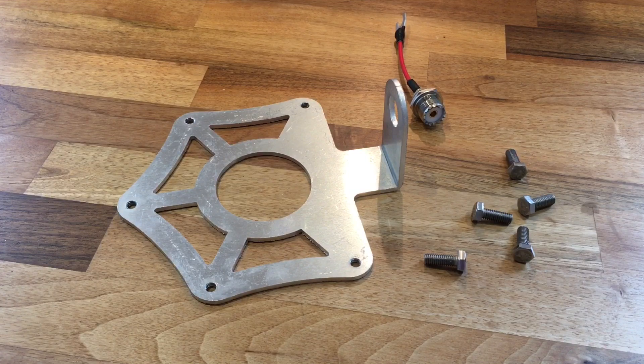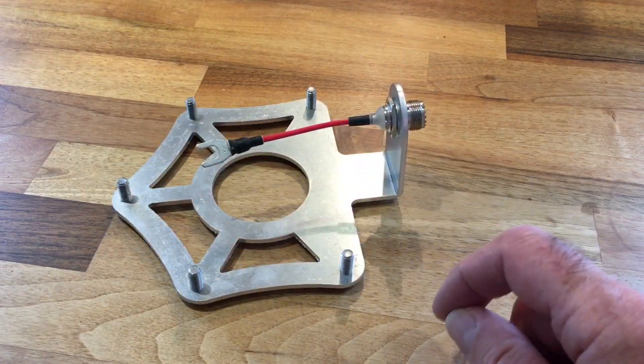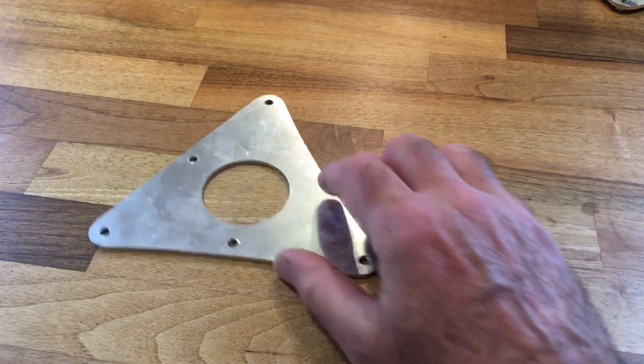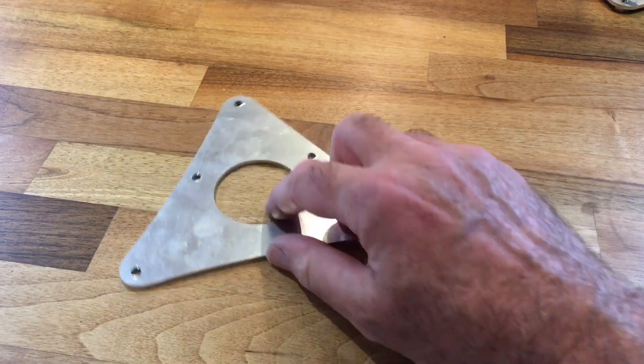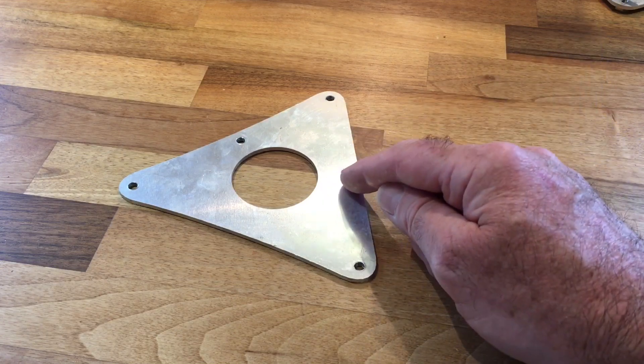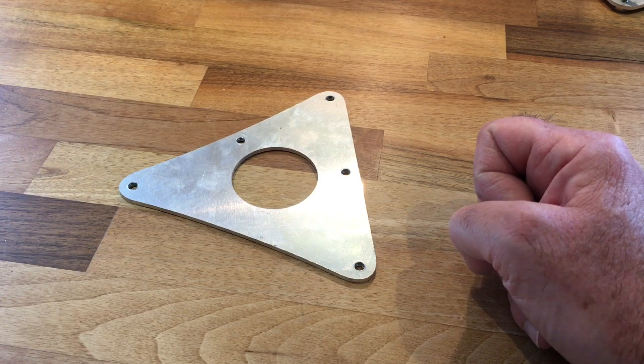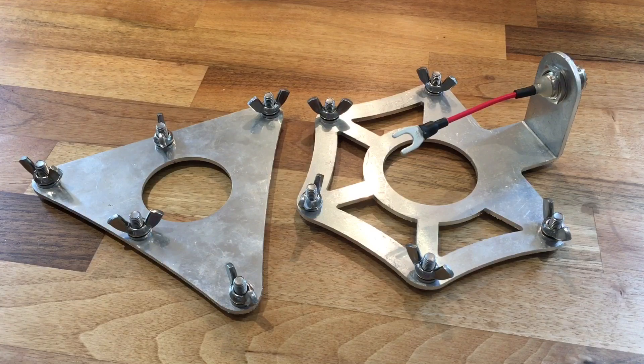I've come inside as it's still blowing a gale outside. You can build the constituent parts of the Expedition in a variety of orders — it's just personal choice. I'm going to put these bolts on the bottom of the ground plane plate and nip them up. These are all screw threaded — just nip them up with a spanner so they're snug, and put the SO239 on there. All five bolts are now on with the SO239 socket connected. Next job is to do the same on the radiating plate.